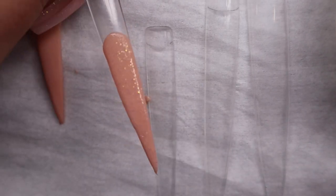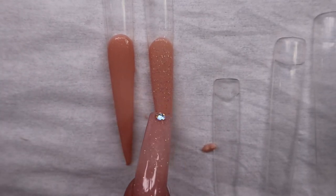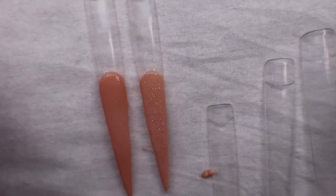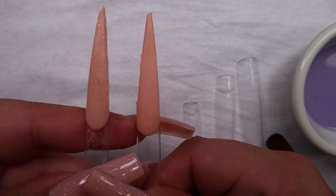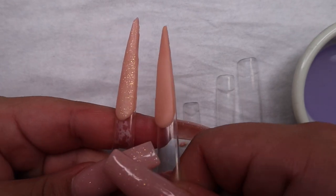This one is the Oshii Peachy with glitter — super pretty. Really nice consistency even though it has glitter. So this is the same color without glitter and with glitter, and you can see the beautiful glitter.